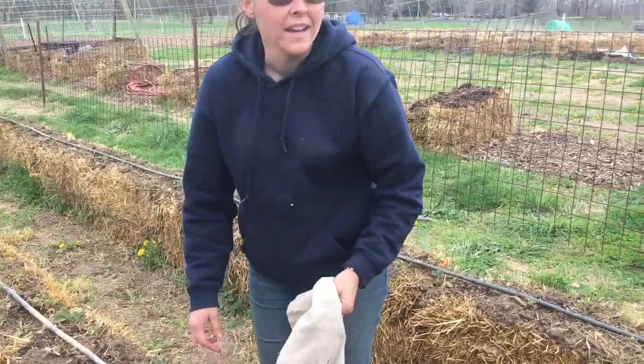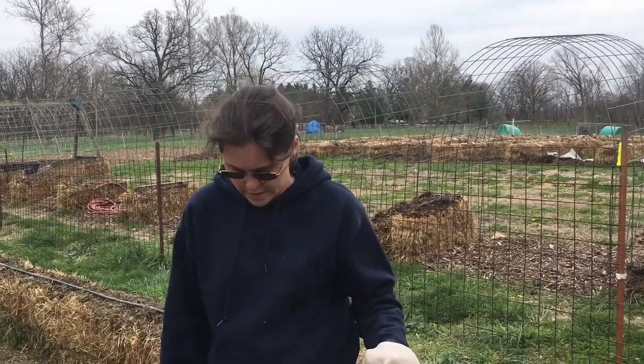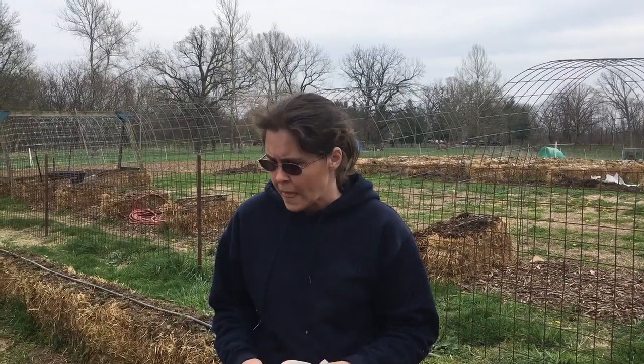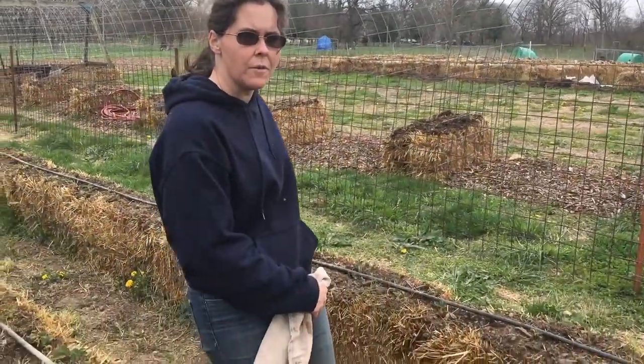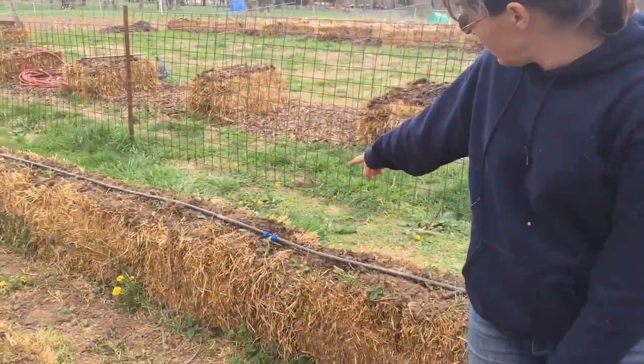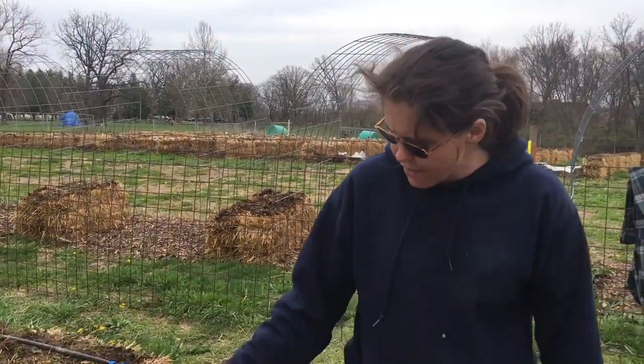We're here in the strawberry bed and we've set up our water lines today so that we don't have to stand here and manually water all these. But these lines have been used for a couple of years and every year they tend to get a few little pin pricks. I'm currently out of my formal splicers, which kind of look like the blue over here — that's for a really big split, where you cut the line and put a splice in it. But I've got a few pin pricks, so I'm going to just try duct tape.